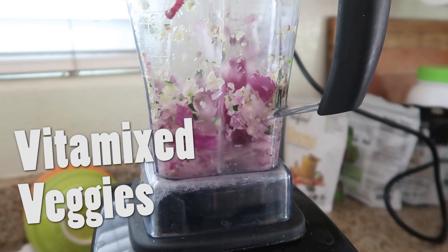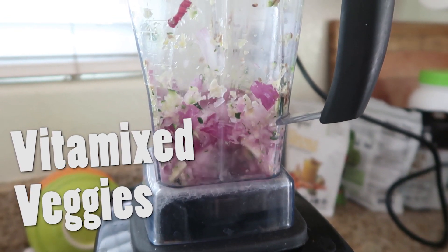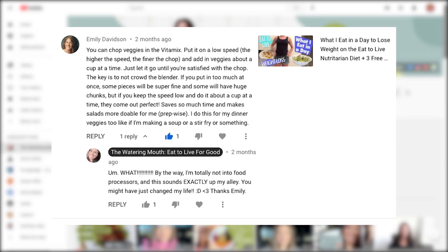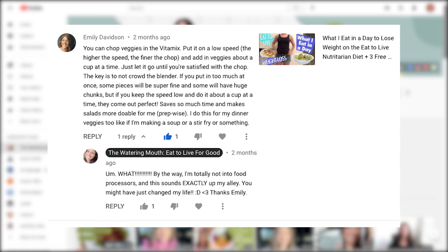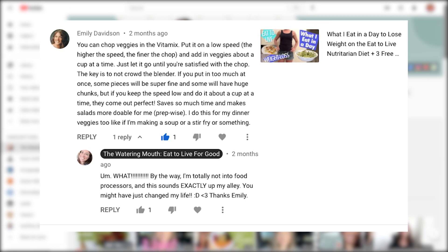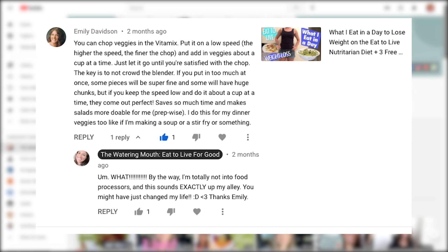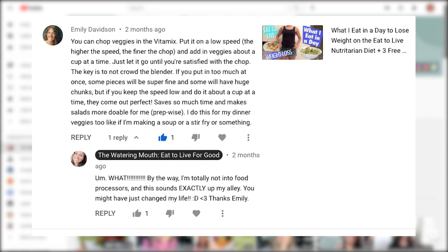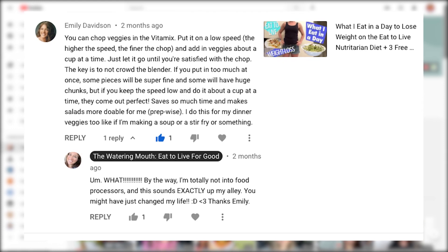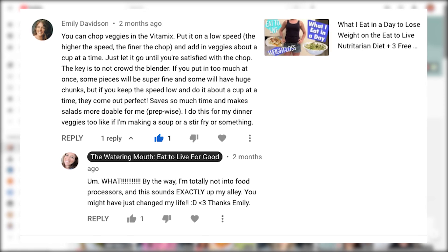So this first prep hack is all about using a Vitamix to chop your veggies. This came in from one of my YouTube commenters named Emily, who says you can just chop them in the Vitamix. Put it on the low speed and add the veggies about a cup at a time. Just let it go until you're satisfied with the chop. The key is to not crowd the blender — if you put too much in at once, some pieces will be super fine and some will be huge chunks, but if you keep the speed low and do it about a cup at a time, they come out perfect.